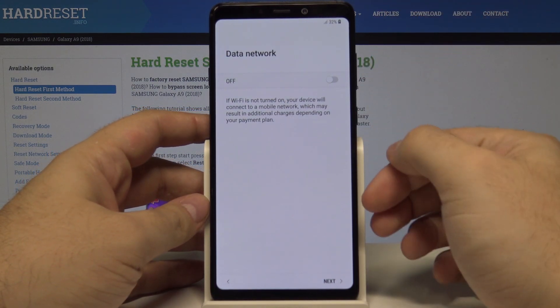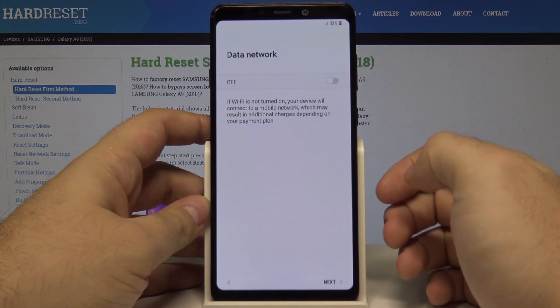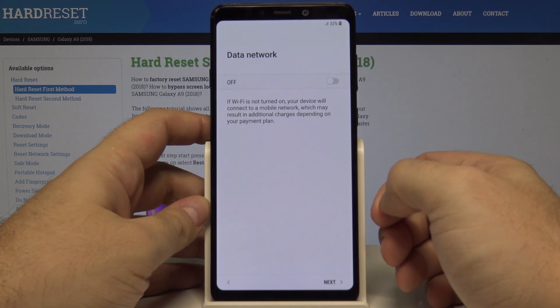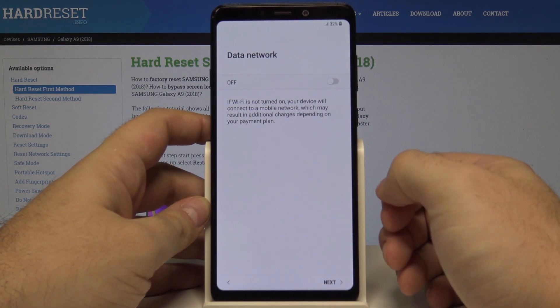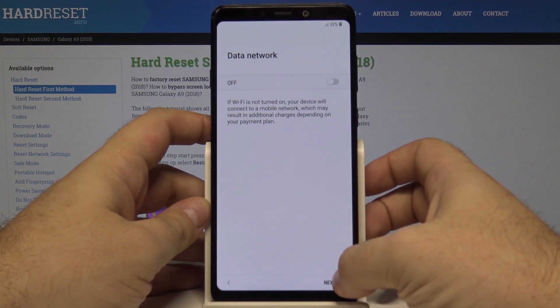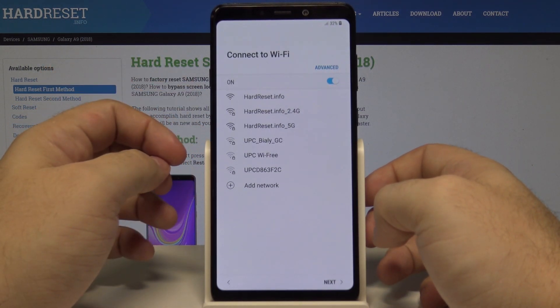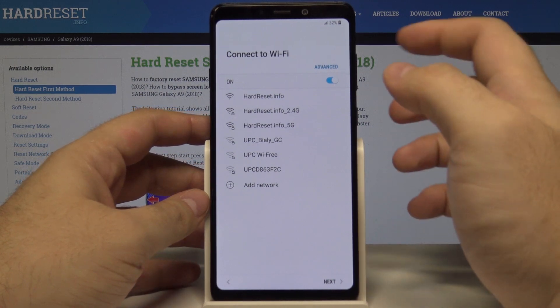Here we can choose if we want the data network to be on or off. If Wi-Fi is not turned on, your device will connect to a mobile network and collect data, which can charge money. We can leave it off for now and select next.